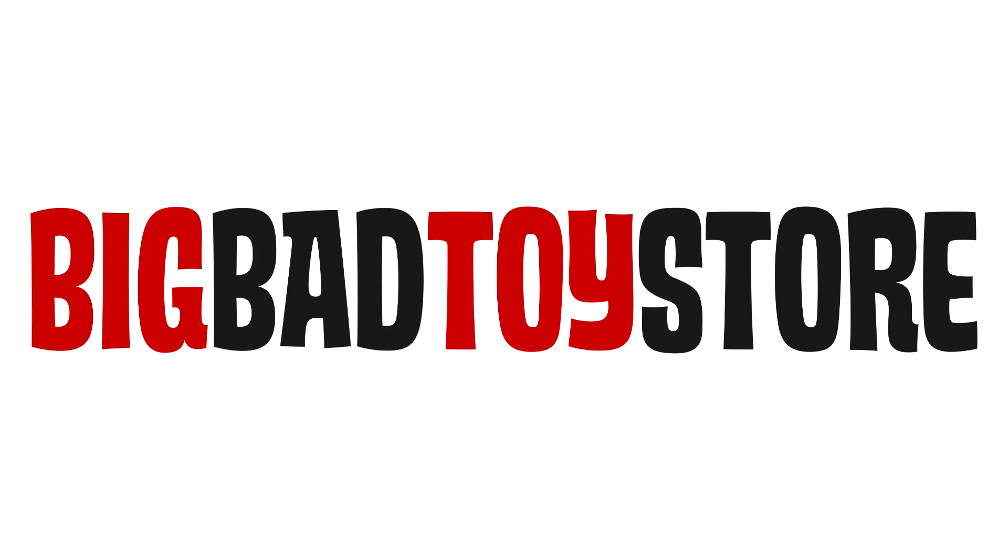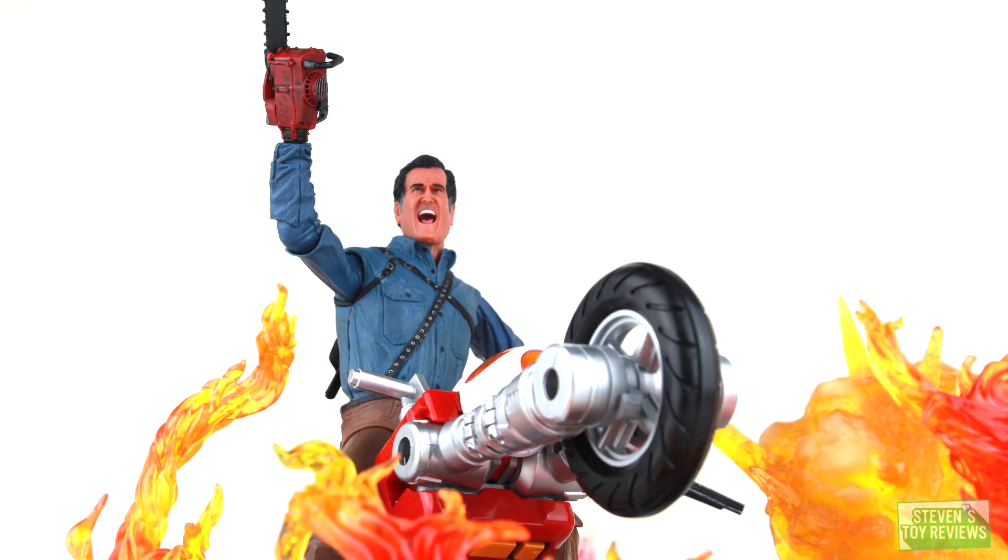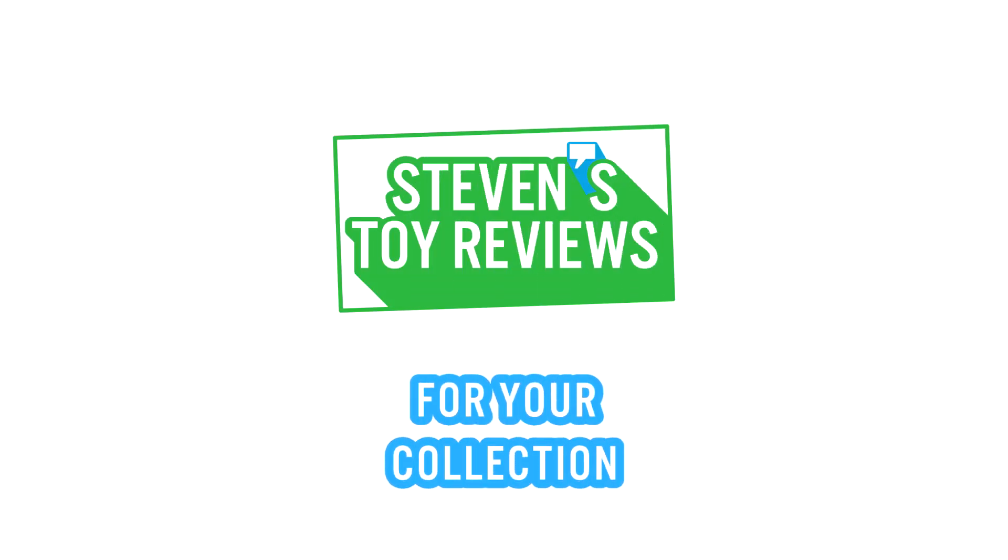Get all of your IT figures at Big Bad Toy Store at the link in the description down below. Dragon Ball, Pokemon, Kaiju, and more. It's Steven's Toy Reviews.